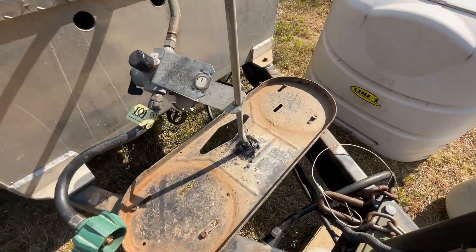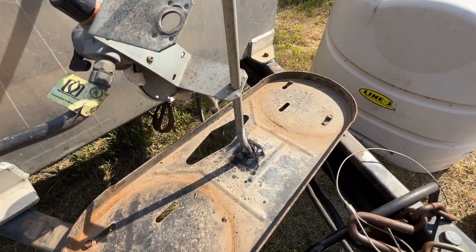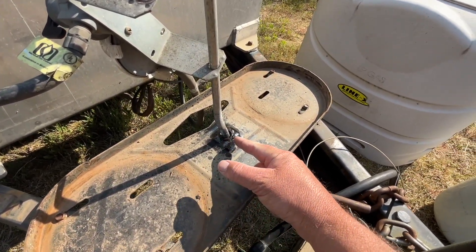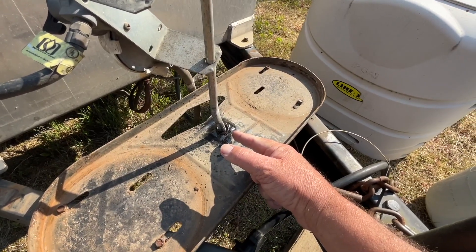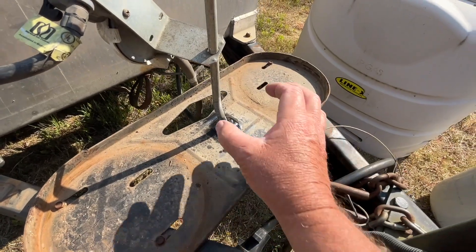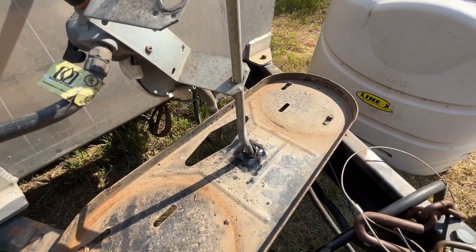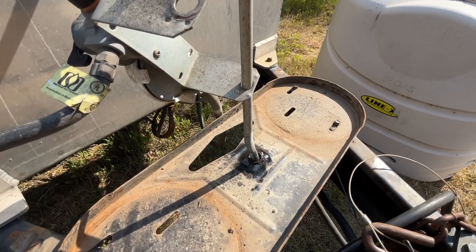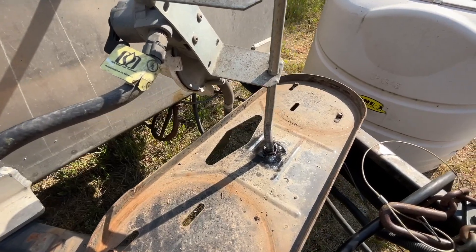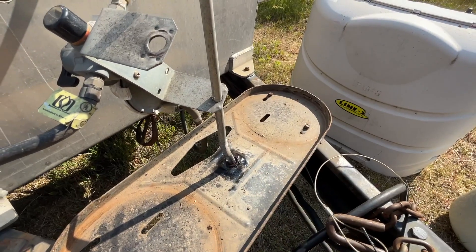I may have to get a higher-grade bolt with the same threading and thread it in there to force this straight. I might even have to heat this up — if I can get it to red heat, I'll be able to move it back into position quite easily. We'll cross these bridges as we get to them. First order of business is getting this out of here.